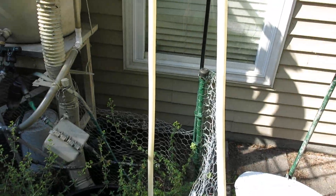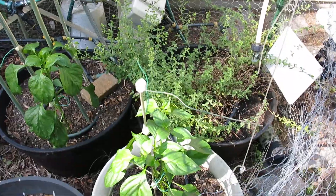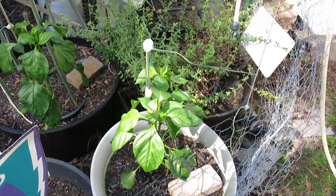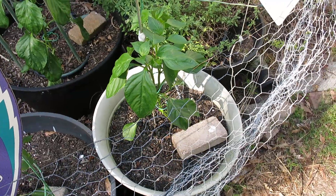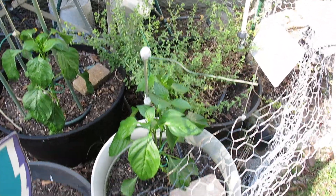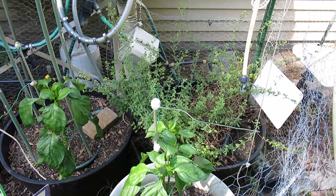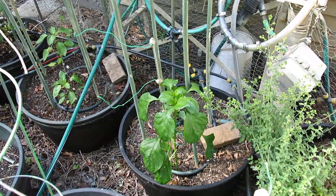I thought I'd just show this one real quick. This is a pepper plant, a sweet pepper — 'Good as Gold' — and this plant is probably about almost 18 inches to two feet high. So this is a really good time to put these stakes in when it's in this range of height. I also did it for that other one also.